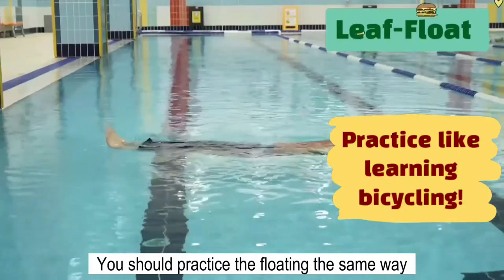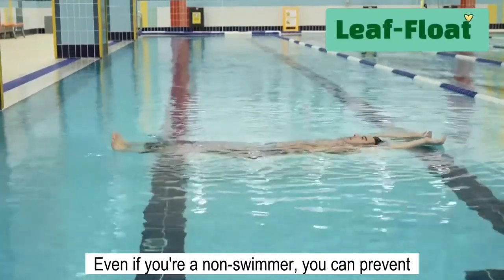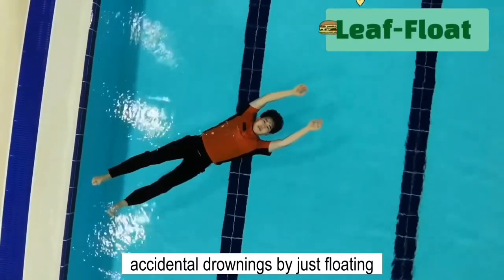You should practice the floating the same way as you learn bicycling, to get used to it. Even if you're a non-swimmer, you can prevent accidental drownings by just floating in the water.